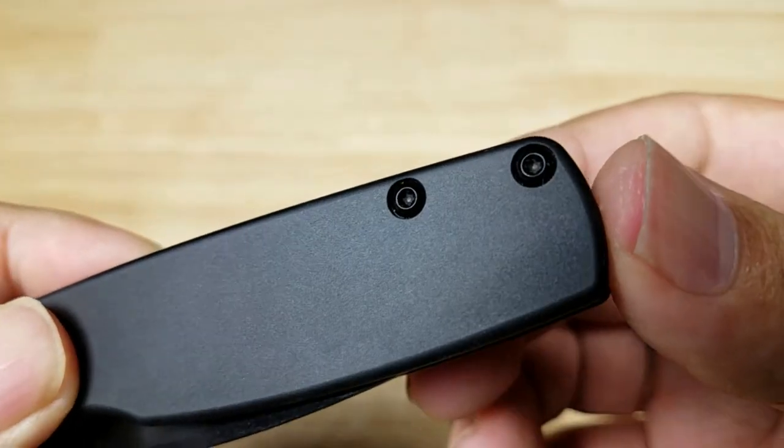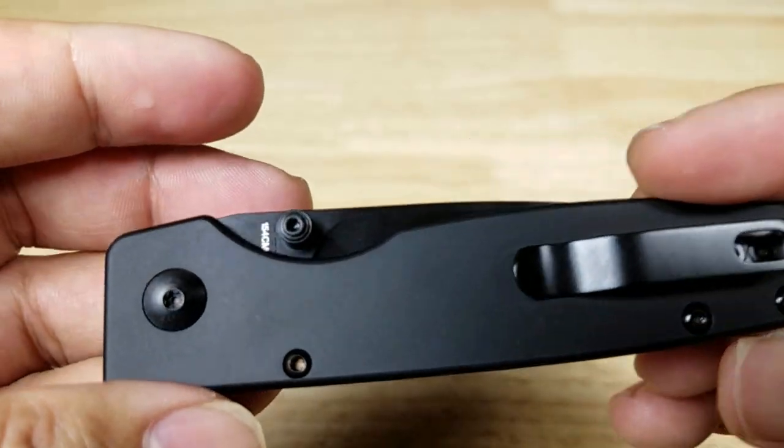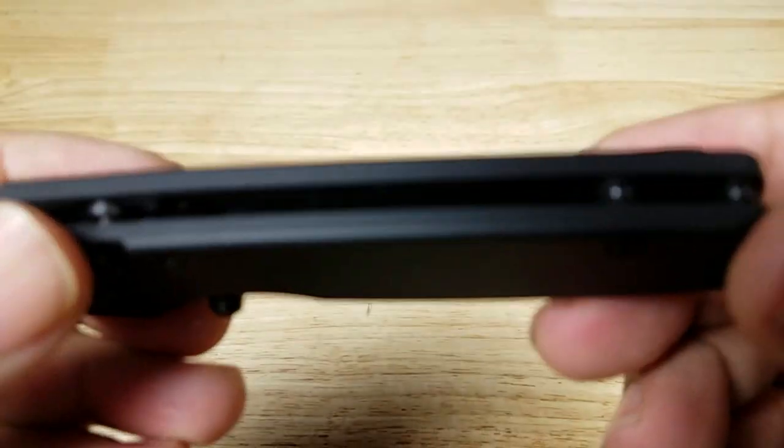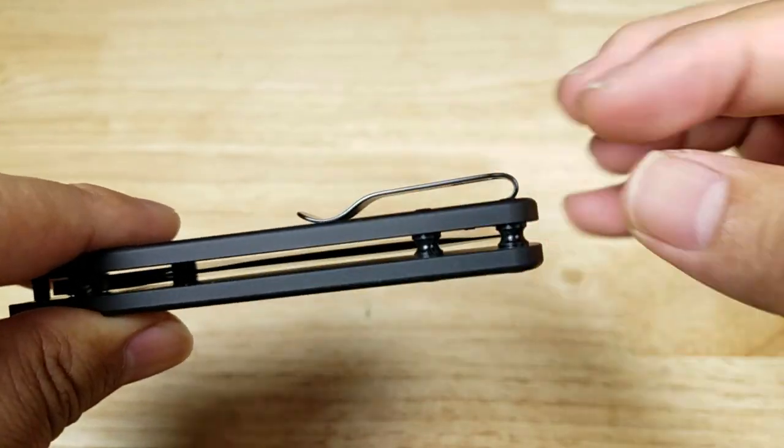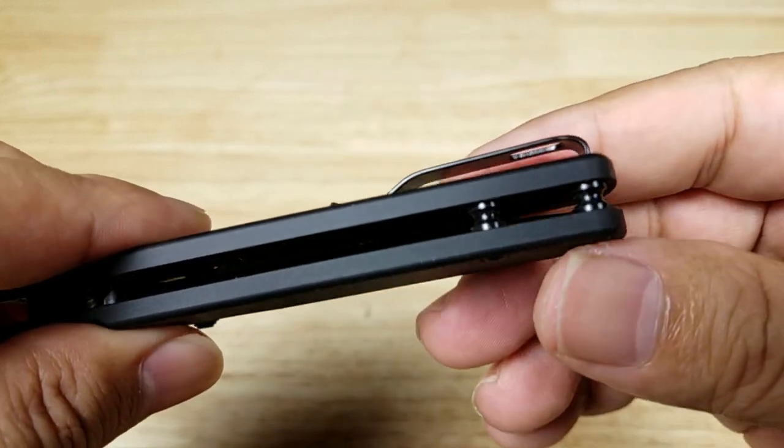We've got matching black hardware everywhere. These are Torx screws so you can take this knife down, clean it, and lubricate it. We don't have a back spacer on here — they just have these black standoffs, which are very easy to clean. Just blow some air through it and you'll be all right.